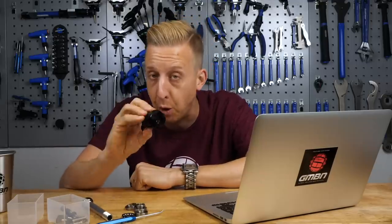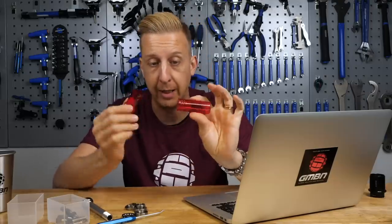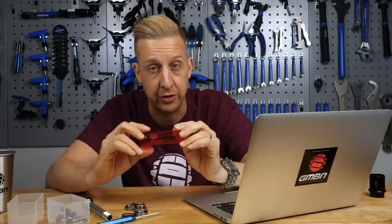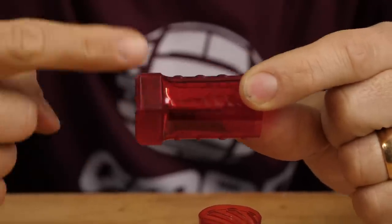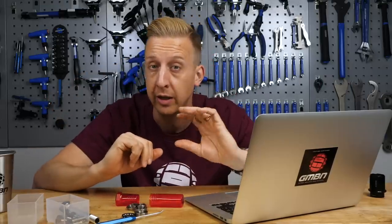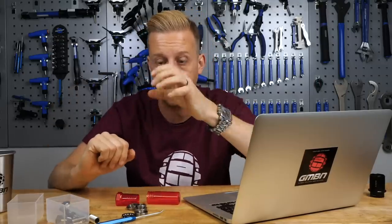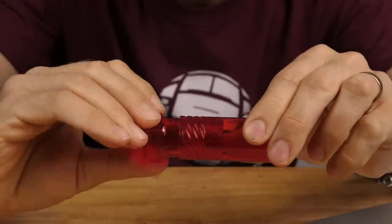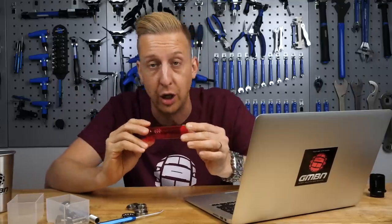On a free coaster hub, you can freewheel in both directions and it works completely differently. The sprocket is mounted onto a piece with a thread, and the inside of the hub shell has a cone-like profile — basically like a clutch on the inside that enables it to engage and grip so you can pedal. As you pedal, it pulls itself into the hub. As you freewheel, it undoes itself and disengages, enabling freewheeling action in both directions. That's the essentials of how a free coaster BMX-style hub works.